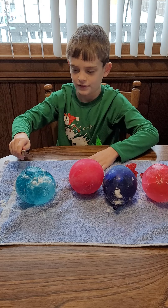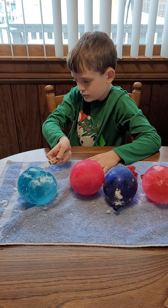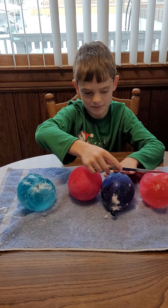All right, so here's the first one — stick it to the towel. This is the first one, nice and beautiful! All right, here we go — satisfaction! Ready?